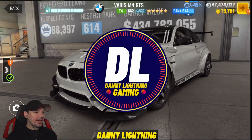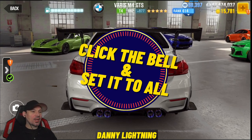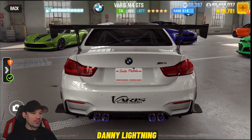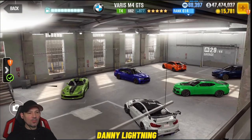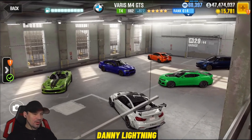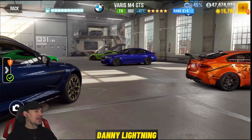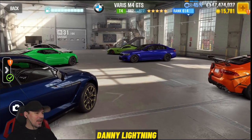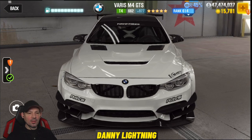Hey, what's up everyone? Danny Lightning back with another CSR2 video. Today we're checking out the BMW M4 GTS. Looks super cool. We're going to do a review on this car, take it into some live racing and see how it does. But first, I'm going to give you some advice on tuning this and show you the shift pattern on how to drive this car.